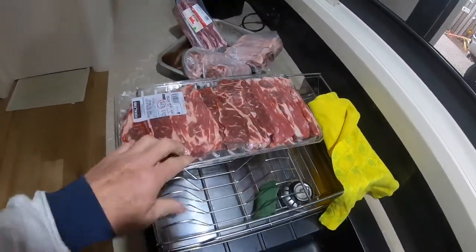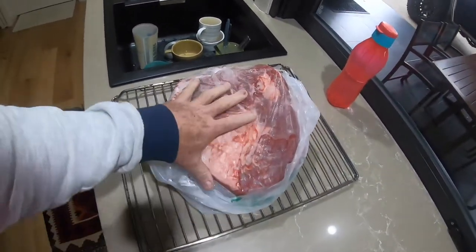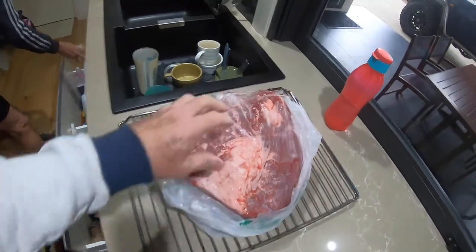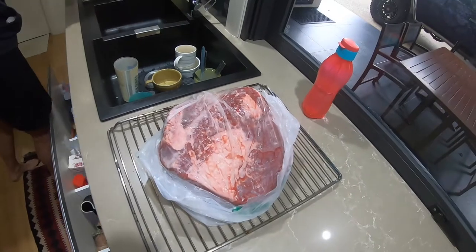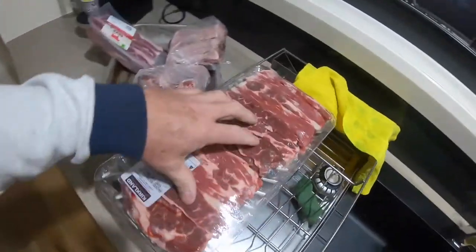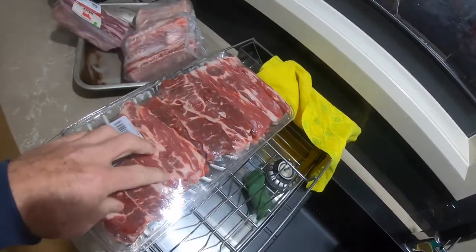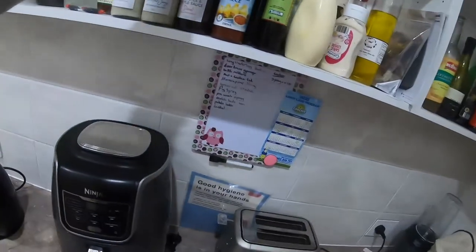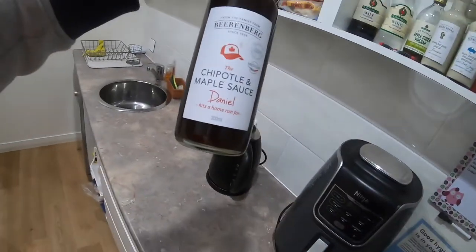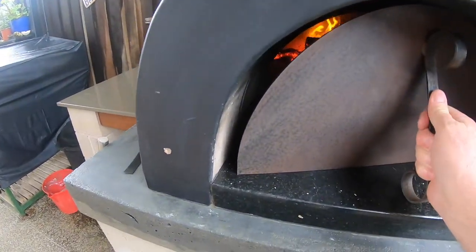I've got plenty of ribs, so I just thought I'd give you some insight into how long it takes to get this stuff ready. Tomorrow I'm going to trim up the brisket, shape it and season it, let that sit overnight ready for Friday. These ribs are boneless beef short ribs, going to be cooked at the same time. I'm going to marinate them — I'll show you what I marinate them in: a chipotle maple sauce.